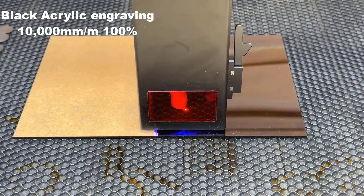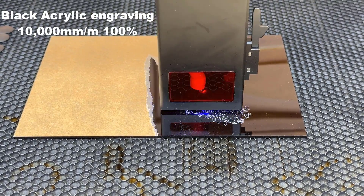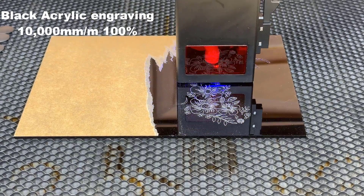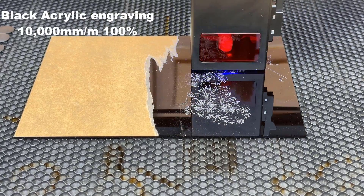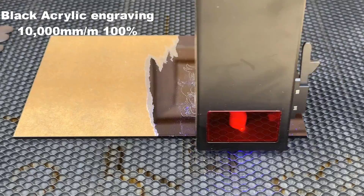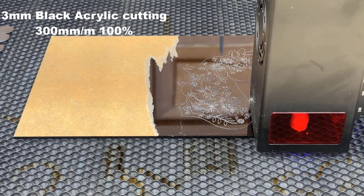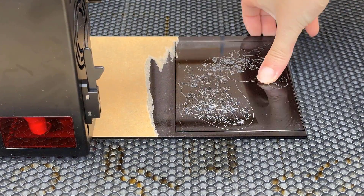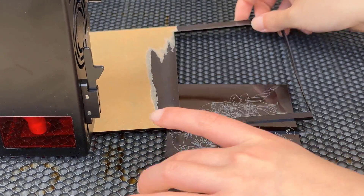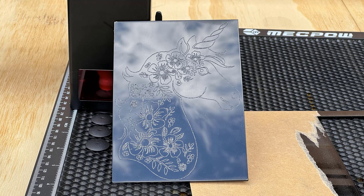I will also try some different materials other than wood, starting with acrylic. As diode lasers can't work with clear acrylic unless you use markers or marking paper to make it dark, I will just work with black acrylic. I will engrave a unicorn at 10,000 mm per minute speed at 100% power. The engraving took 2 minutes and 5 seconds. I will then cut it out at 300 mm per minute with 100% power and it took 1 minute and 29 seconds. When working with acrylic, I think using a laser engraver is better than using a CNC as the surface is much cleaner. We don't need to do multiple cleanup passes like on a CNC machine. When reflecting the blue sky, this unicorn looks even nicer.